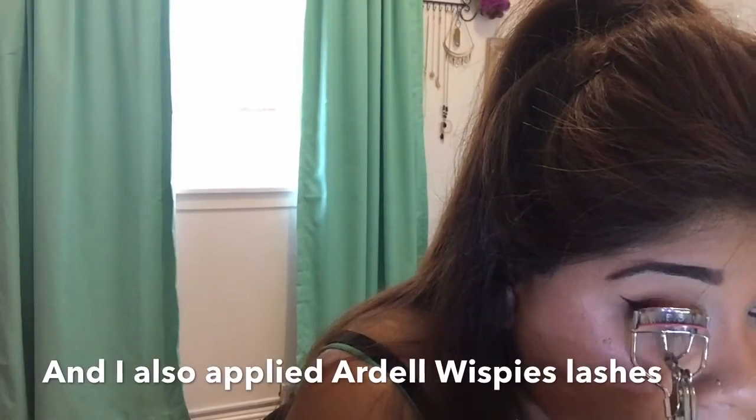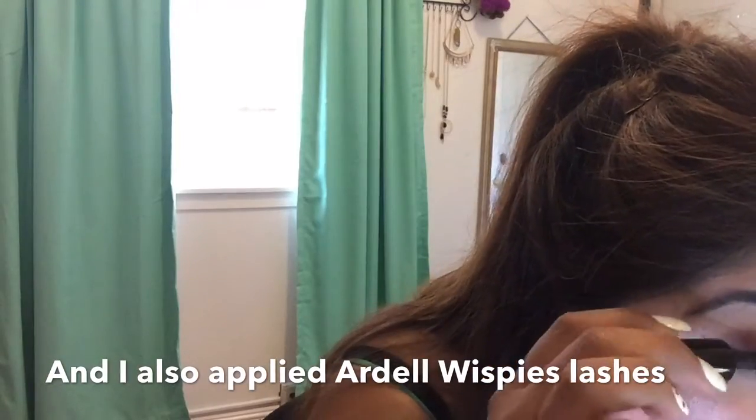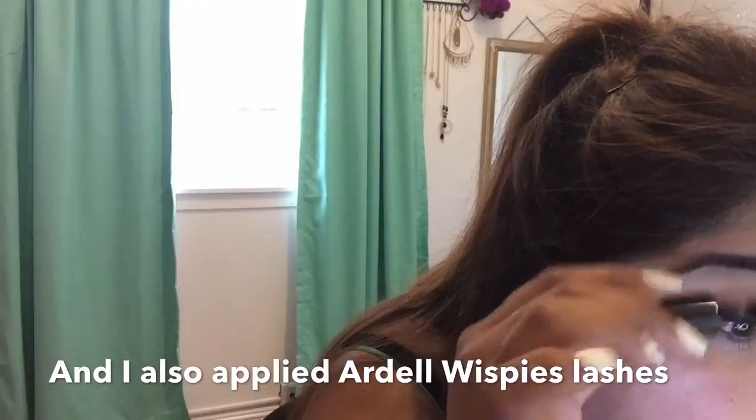I'm going to fast-forward this clip. I'm going to curl my eyelashes, put mascara on, and put some eyeliner on the top waterline.